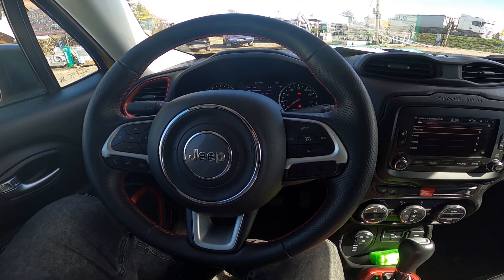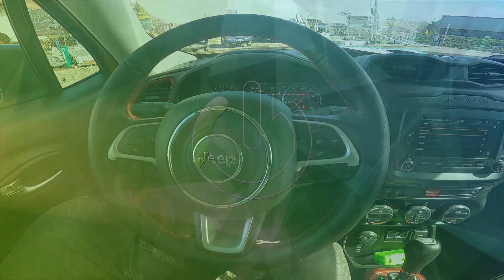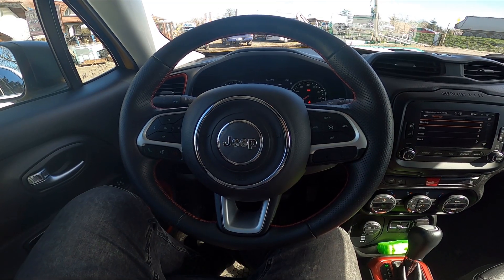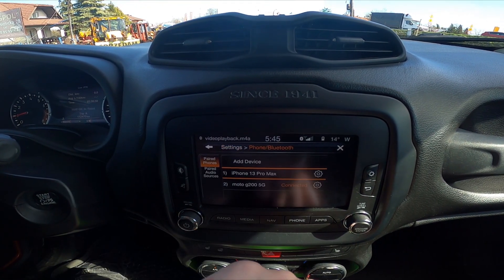Hello, today I'm Cheap Renegade. In this video, I'll show you how to remove a smartphone from the car system. Let's take a look at the screen display and go to Settings, then enter Phone and Bluetooth.